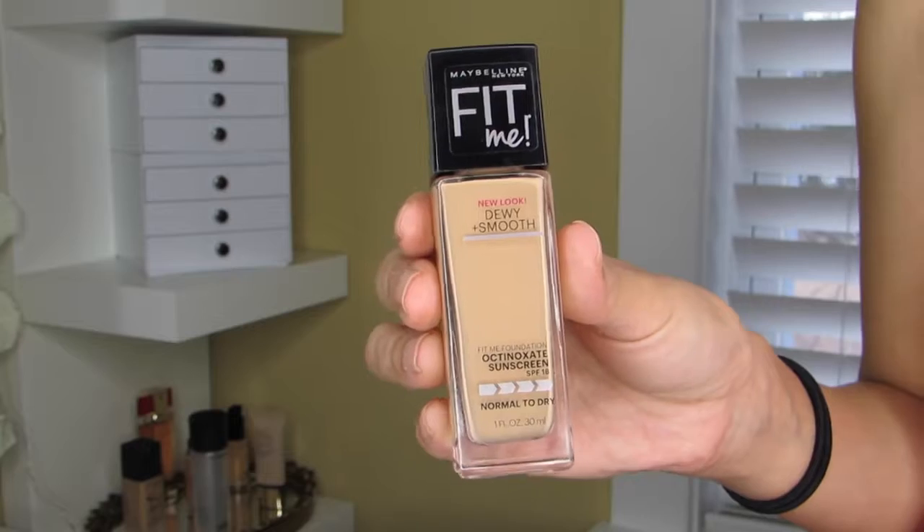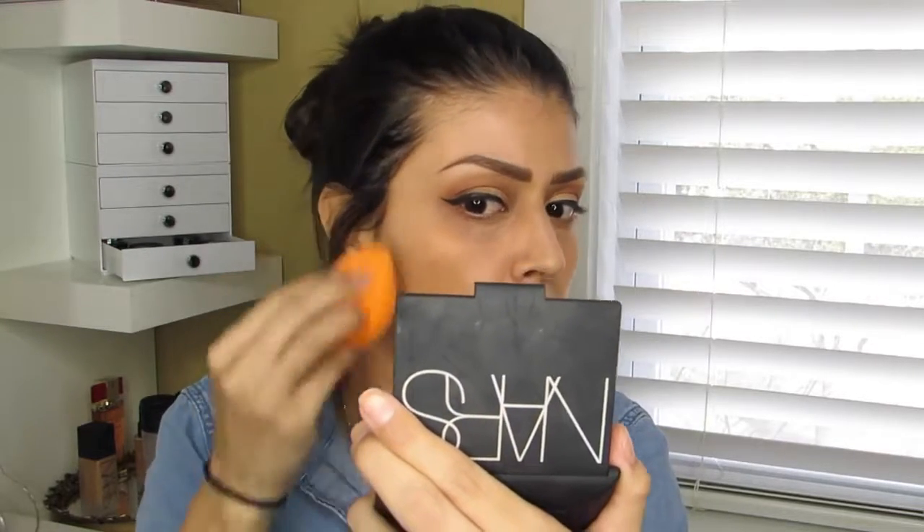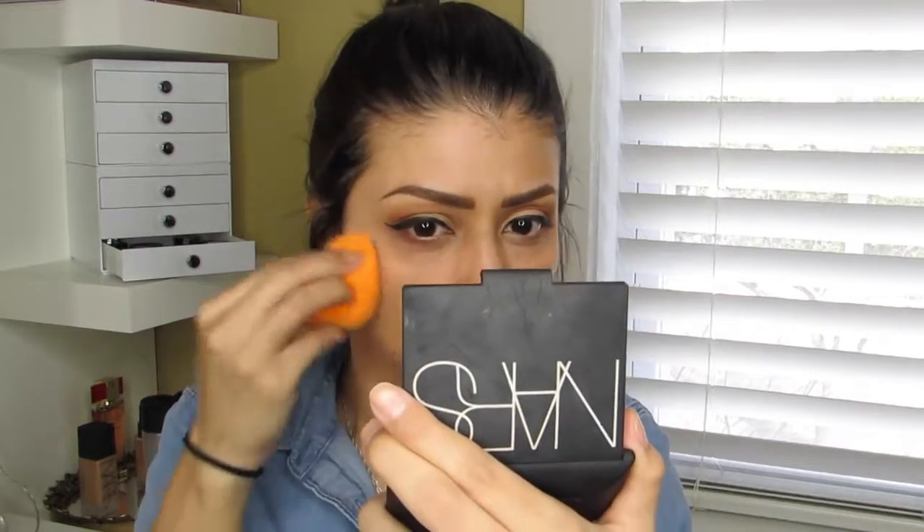For foundation today I'm using the Maybelline Fit Me Foundation in the dewy smooth formula — not the matte one, because it is winter and I want my skin to glow. I'm in the shade Pure Beige and simply applying it to my entire face using the Real Techniques damp sponge.